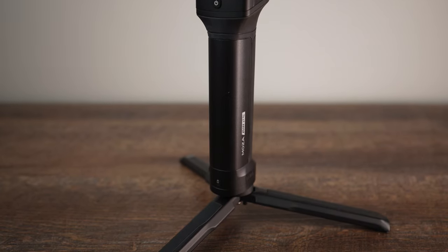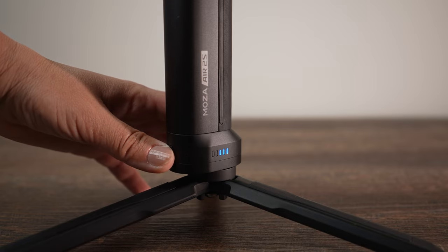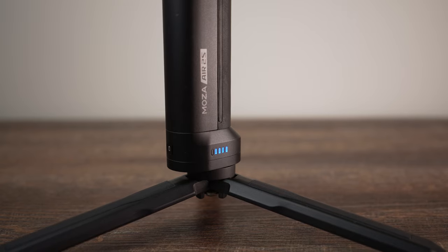Before, you would press only the power button to turn the gimbal on. Now you have to turn on the battery first by pressing and holding, then you can turn on the power button on the gimbal.